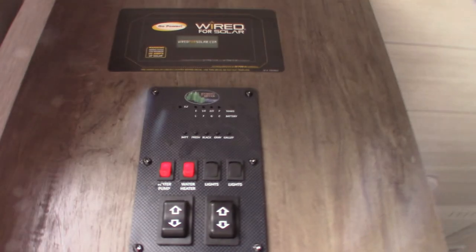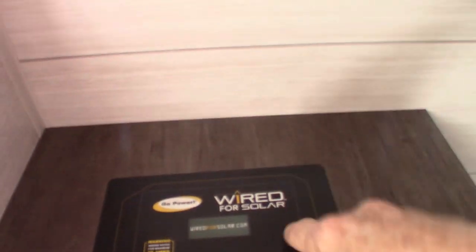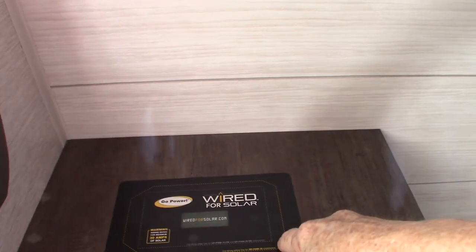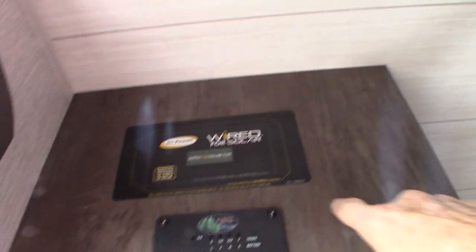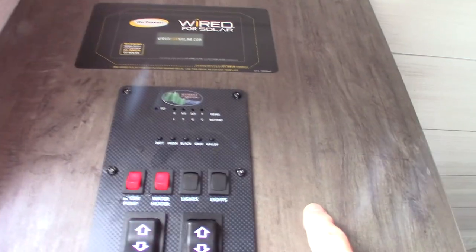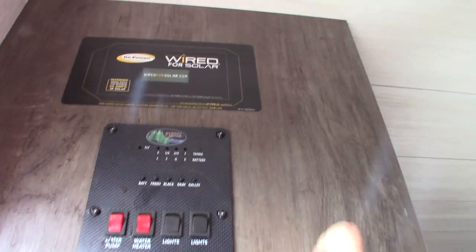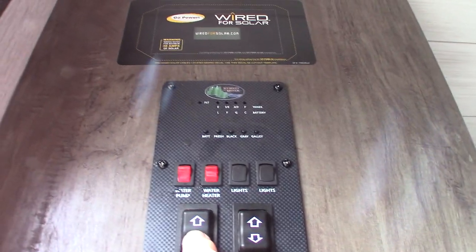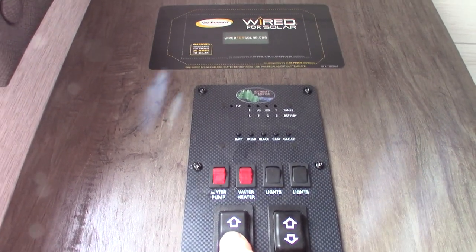So first thing we see inside is the control panel. This is just telling us it's pre-wired for a solar panel — the wires are behind there. There's also probably a port on the roof for the solar panel itself. So you have your power awning button here.